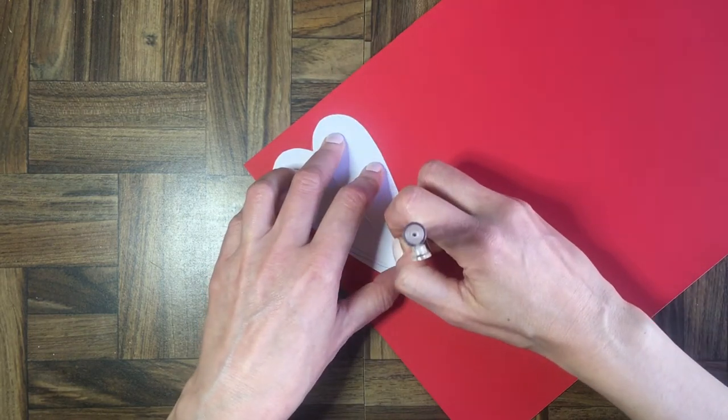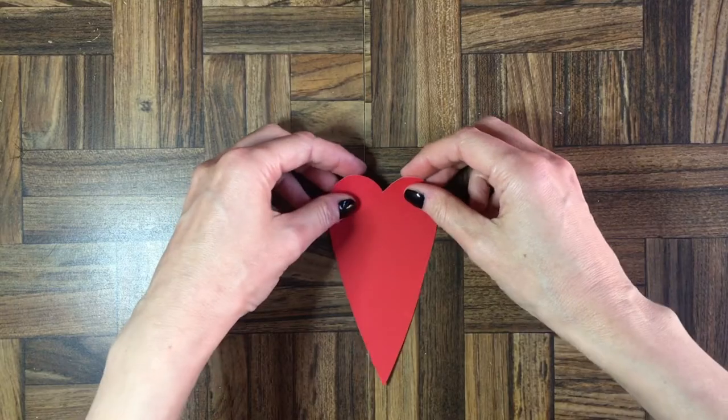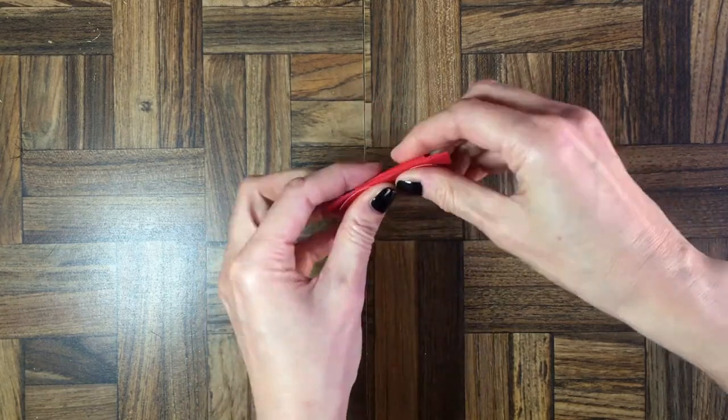I'm going to take a piece of red paper and trace the shape of my heart template a few times, just following the shape. Then I'm going to cut those out. I'll be folding them like an accordion. I'm going to do this for the entire heart on some, and on others I'm going to be cutting inside — which I'll show you in a second.